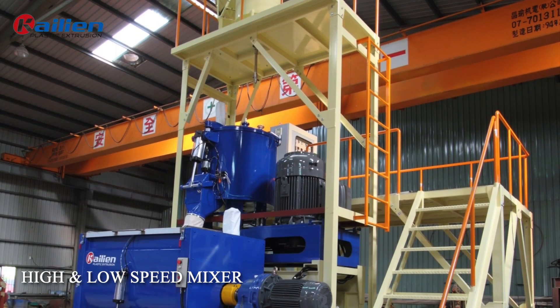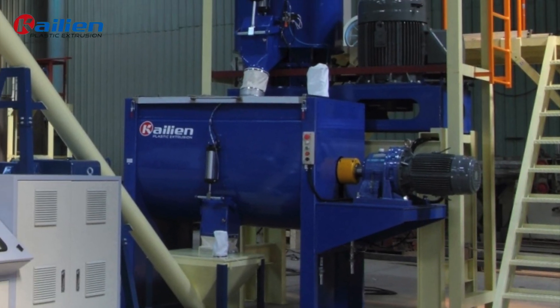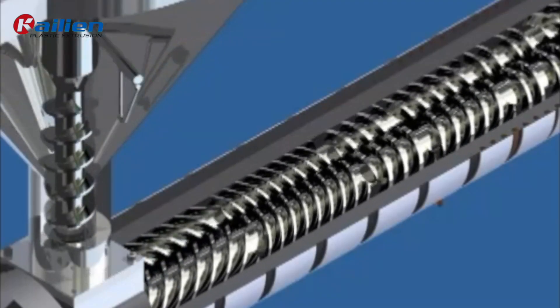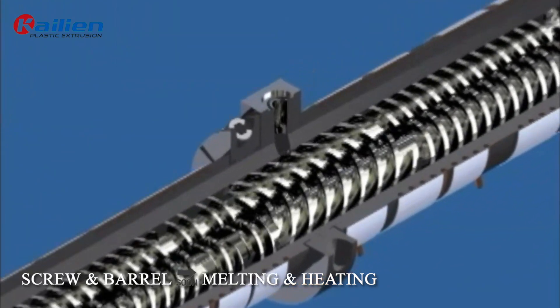To begin, preheat for 1 hour and 30 minutes. Then, load your material into the feeding copper. After mixing, it enters the screw and barrel for melting and heating.